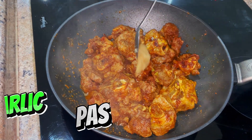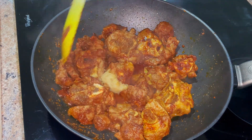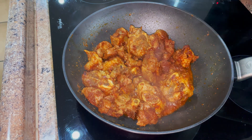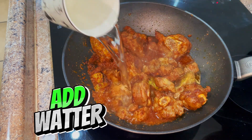To get rid of the strong lamb smell I'm going to add a teaspoon of garlic and ginger paste, then mix that in. Now we can add a bit of ground pepper. Now that the spices are fried, just add two to three cups of water.